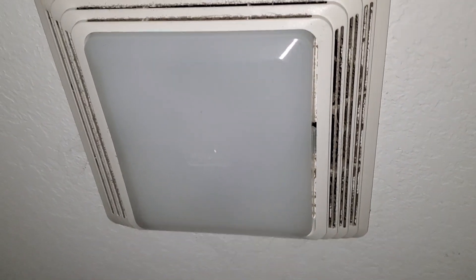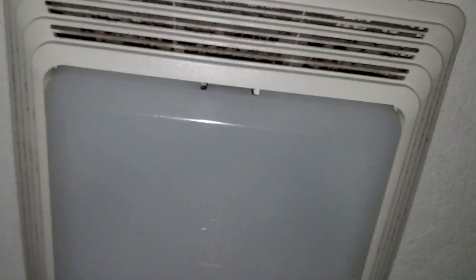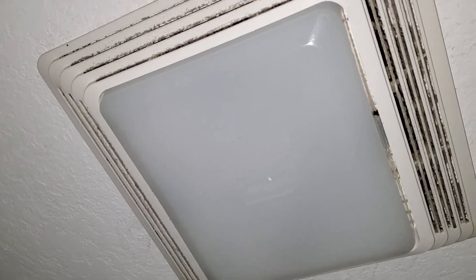Hey everybody, here's a Broan exhaust fan with light. There's not really any sound, but it is working — I can definitely hear a little bitty difference. It's pretty dirty, the light does not work, but let's go ahead and turn it on.